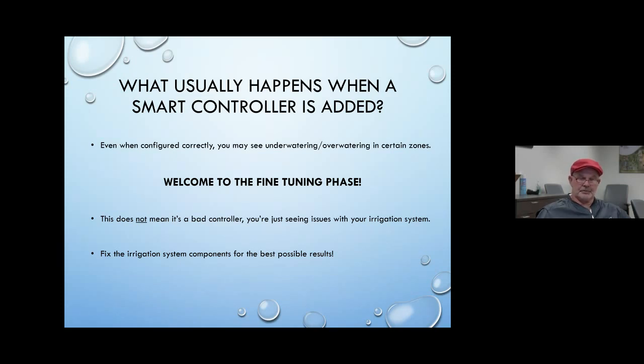The best thing to do is make sure your irrigation system is tuned up and in good working condition before you add a smart controller. If the smart controller moves to a longer, deep infrequent irrigation cycle and you have a big leak on the system somewhere, it's going to leak for a longer time. Let's make sure our irrigation system components are in as good condition as possible when we start with a smart controller.